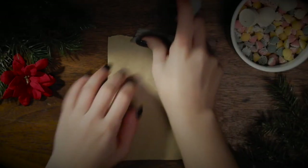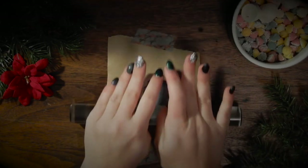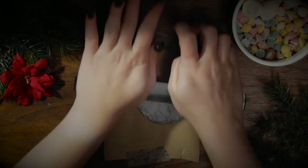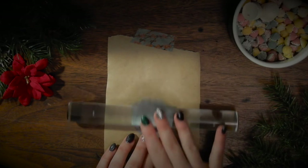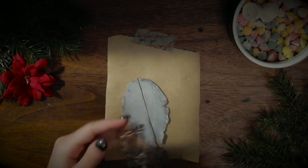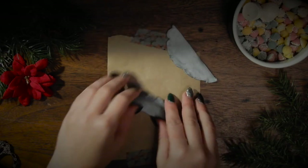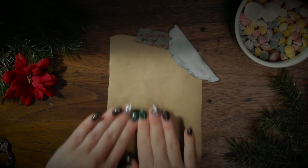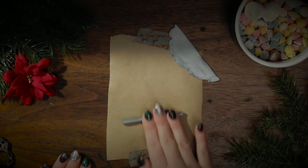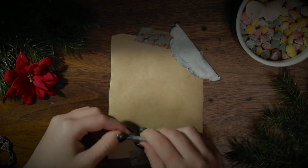Along with the flying theme, the next ornament is a broomstick. Take some oven-baked clay and roll it flat — it doesn't need to be too flat but it should be pretty long. Roll out your desired amount to about the width of a chopstick. To make it a bit more fancy, I decided to twirl the handle before sticking it in the oven.